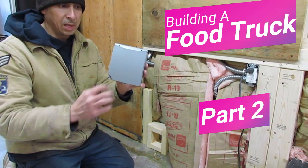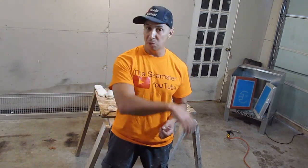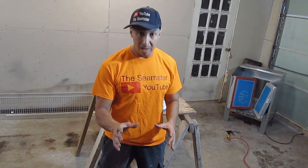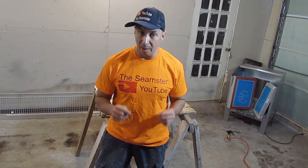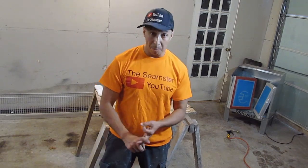I do just about everything on this channel — food truck content, sewing with handheld and regular sewing machines. On our side business we also do screen printing and HTV for small companies, small businesses, or even someone who just needs something done for their child or themselves. When it comes to screen printing, there are a lot of chemicals involved — emulsion cleaners, plastisol cleaners, water-based cleaners — and most require gloves.